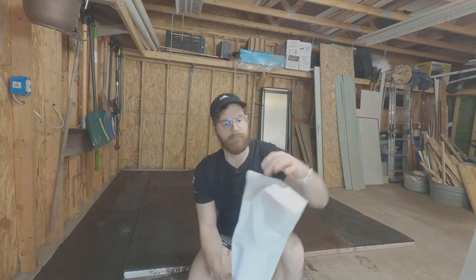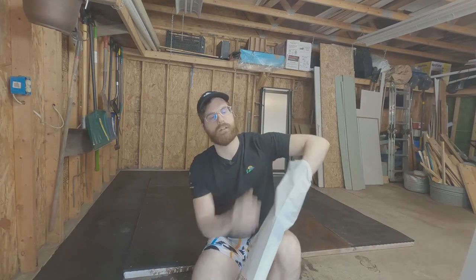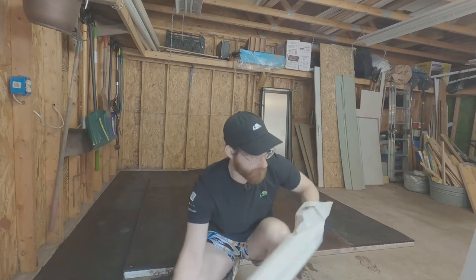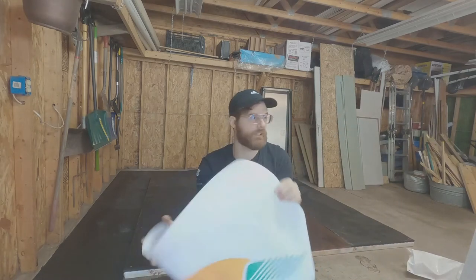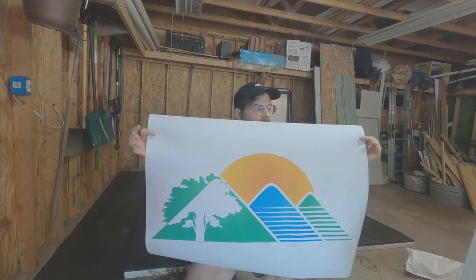So I went to Staples and I got them to print on some construction paper a 24 by 36 paper — the logo that I'll be placing on the deadlift platform.